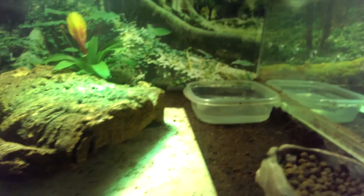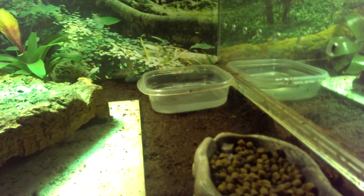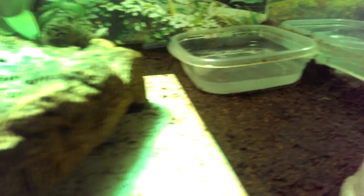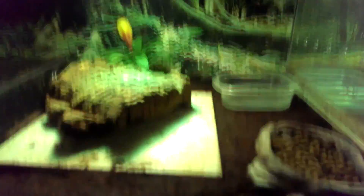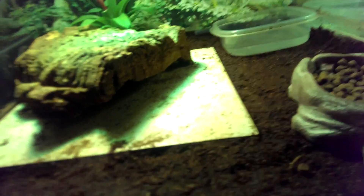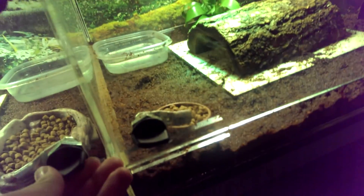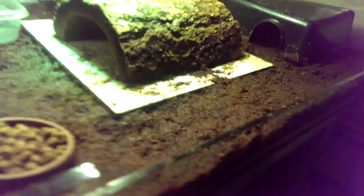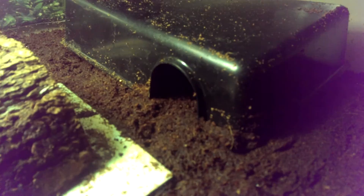They do need high humidity — unlike some of the Australian varieties like the northerns or easterns, these guys are from a more tropical, forest-like environment and like more humidity in the cage. I spray it down regularly; as you can see it's nice and wet because this one is shedding. Humidity should stay no lower than 50%.